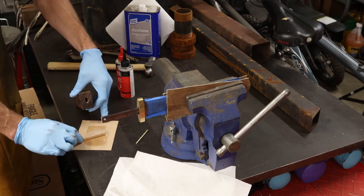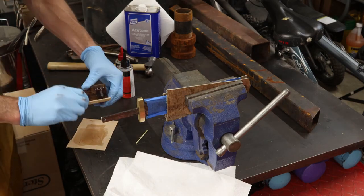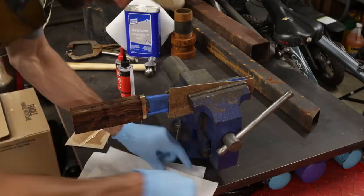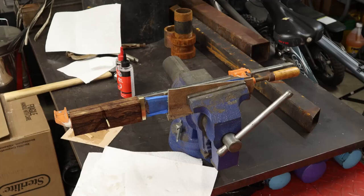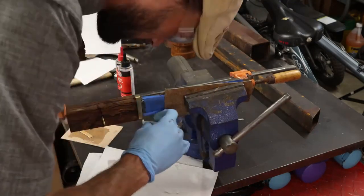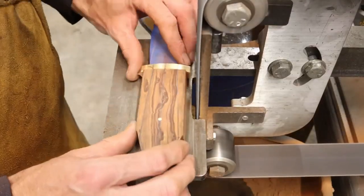I'm mixing up my epoxy here. You can bed your handle separately, but personally this handle will never come off this knife so I like to do it all in one step. I fill the handle void with epoxy, drive my pin in, and then put it in my jig here and clamp it down so it's nice and tight. Make sure that if there's any squeeze out at all that you clean it off with a little acetone and some rags or some q-tips.